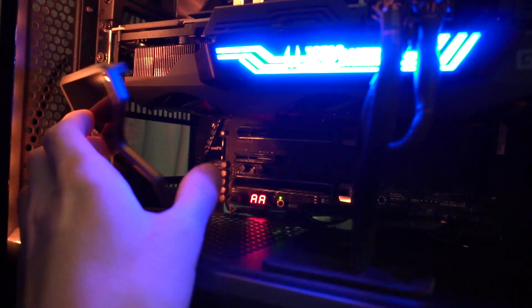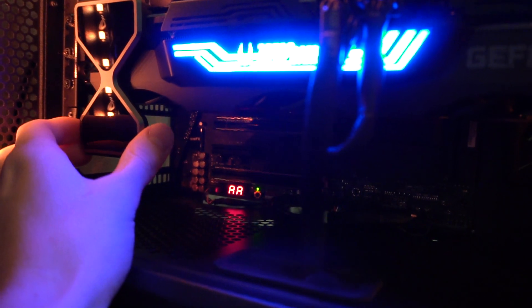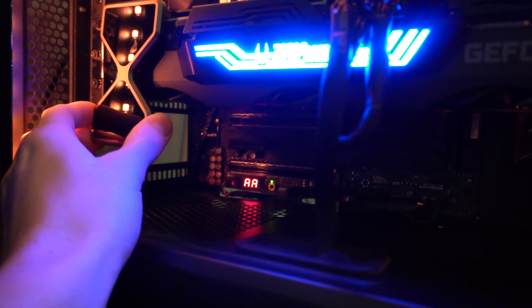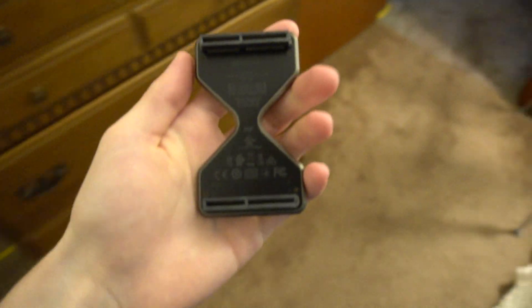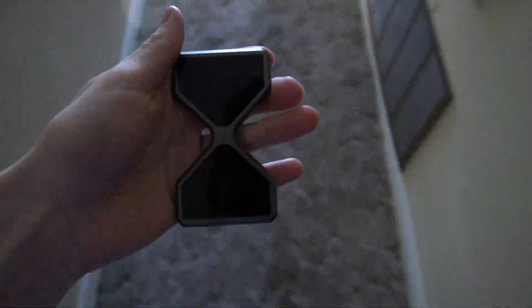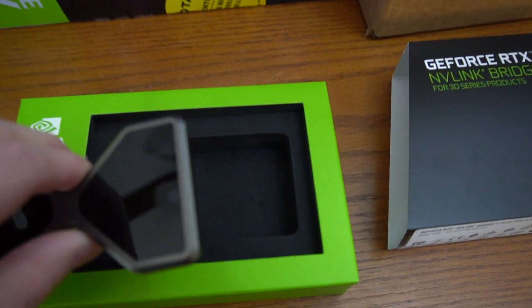As you can see, this bridge isn't going to work — it's way too long. This is a four-slot bridge and I need about a slot less. I need a three-slot bridge for this board. The complication is they currently don't make a three-slot bridge, so I have no idea when that's going to be available. NVIDIA is not ready for this launch.